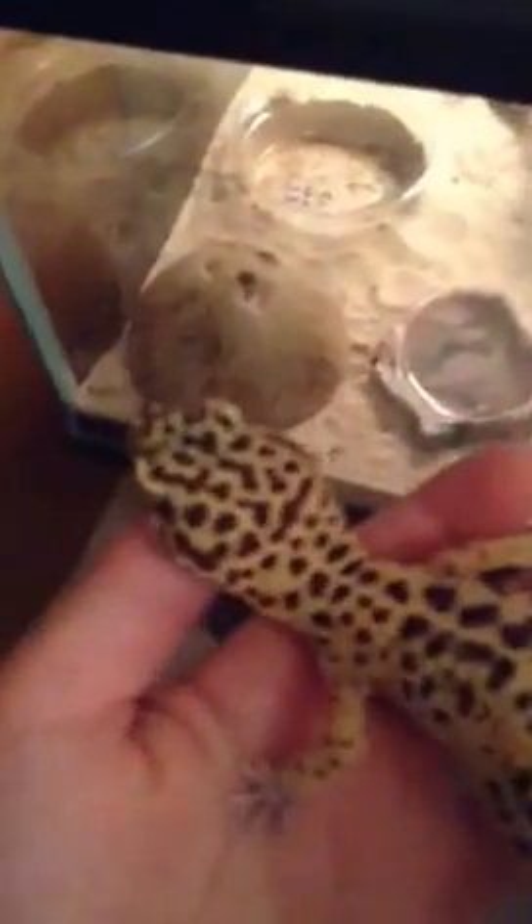Here, Lily. So this is my female leopard gecko. Her name's Lily. She's four and a half years old, she's really healthy. If you see her, her tail's nice and fat, her body's fat. She's really good.